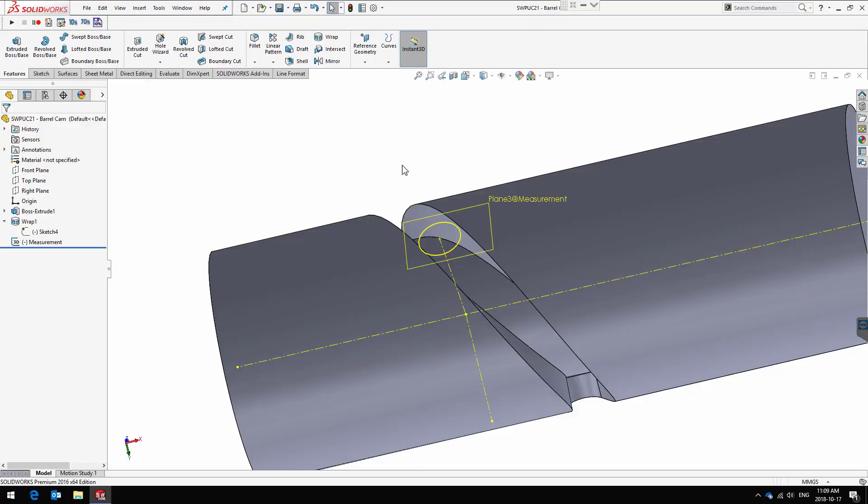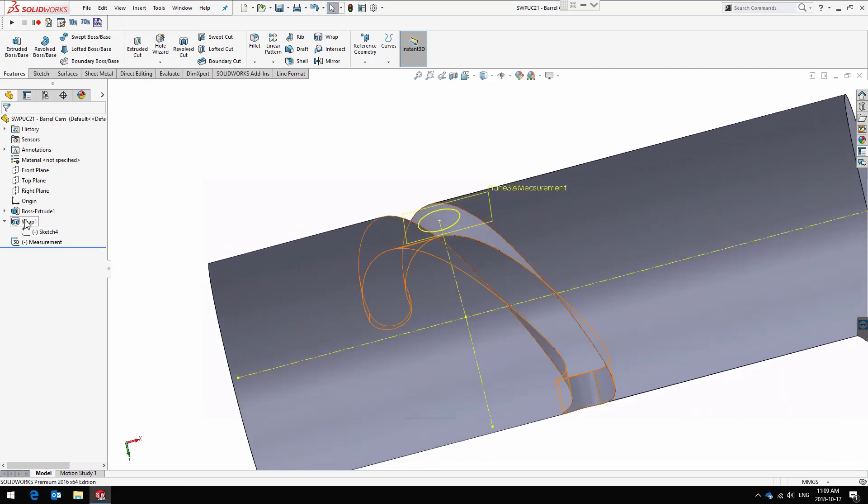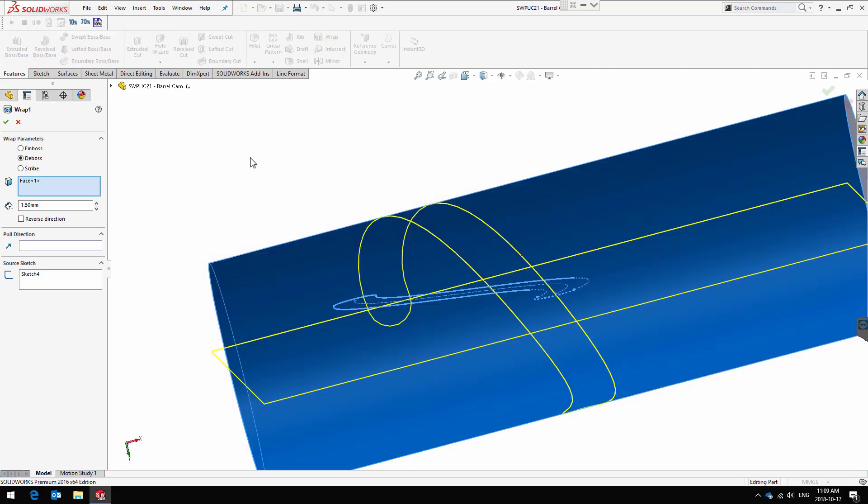Hello SOLIDWORKS Power Users and welcome to the 21st SOLIDWORKS Power Users Challenge. The goal of this challenge is to build a perfect barrel cam, or as perfect as possible. What I did here is I built an imperfect barrel cam by using the wrap deboss commands.